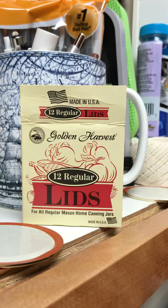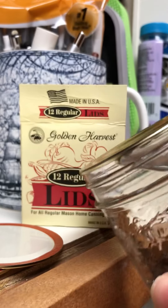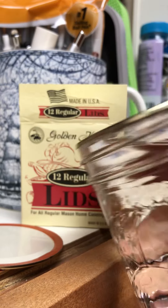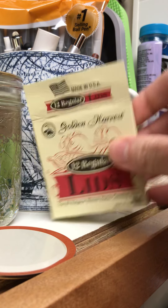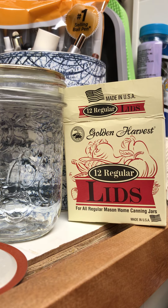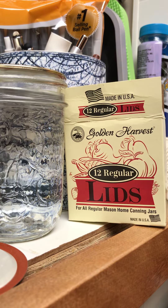I did a test where I water bath canned some jelly yesterday using one of these defective lids, and it did seal — I just put water in here and it sealed. I can lift it up by the lid and it holds, but I'm going to leave this on the shelf for a while to see if it stays sealed, because I don't really trust these lids anymore.